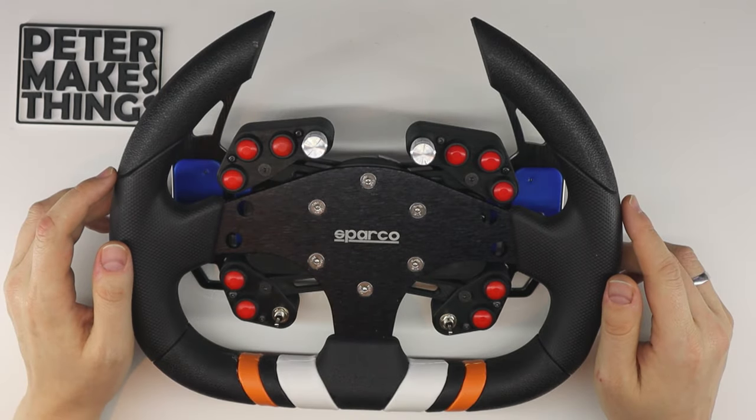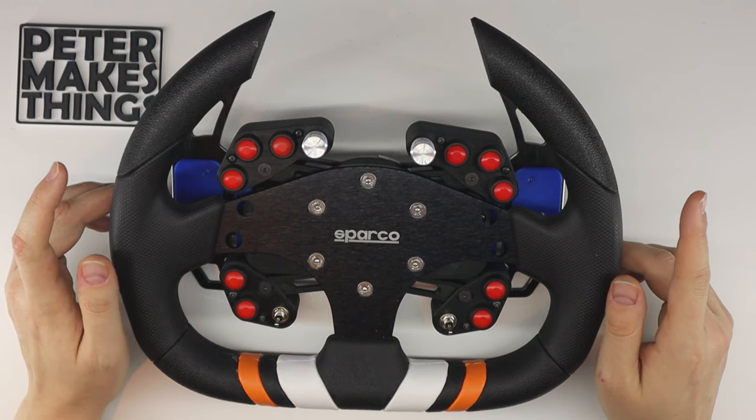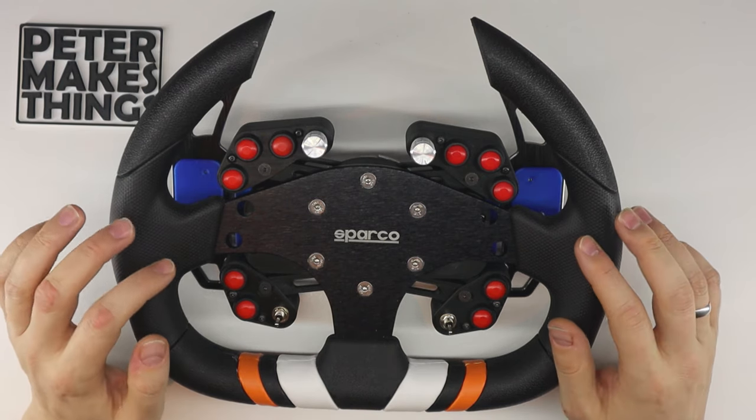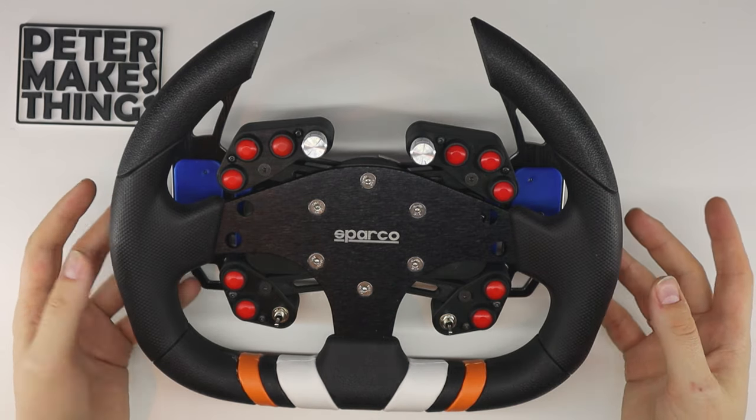The idea behind this design was inspired by one of the well-known brands that have a very similar product. What I wanted to achieve is a universal button box that you can basically connect to any wheel.